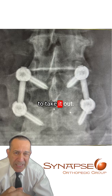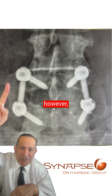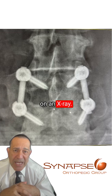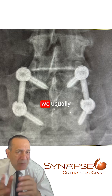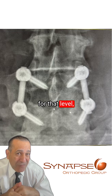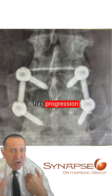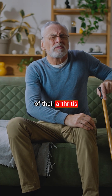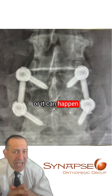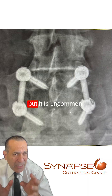Occasionally, we have to take them out. This bridging bone usually takes a couple of years to develop to be seen so well on an x-ray. And once that happens, we usually feel good that there is really nothing else to do, at least for that level, unless the patient has progression of their arthritis or disc disease that can happen with age, or due to this fusion, but it is uncommon.